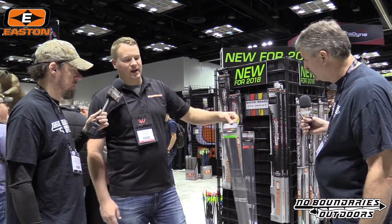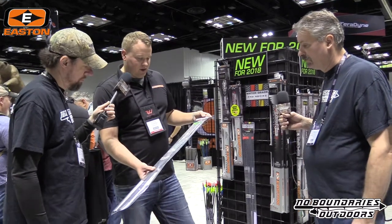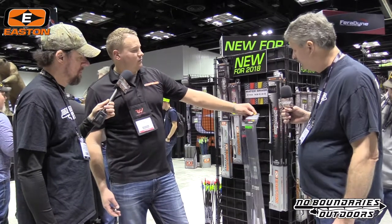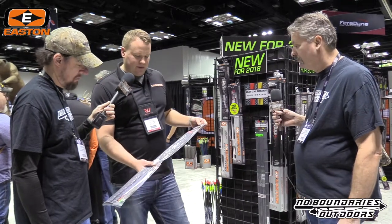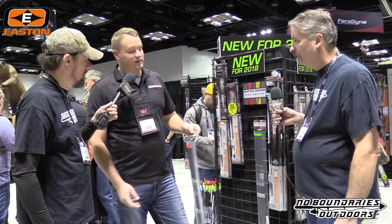On the Axis front, we do have a new match grade. The standard Axis is a 3000 straightness; the match grade is a 1000 sort — just cigar banded after we sort them. We're doing the same thing on the standard five millimeter FMJ: the regular version is 2000 straightness and the match grade is 1000 straightness.